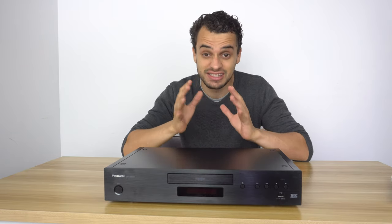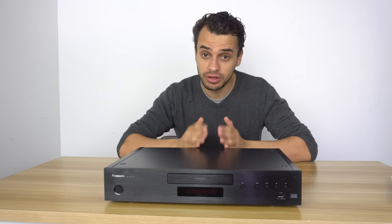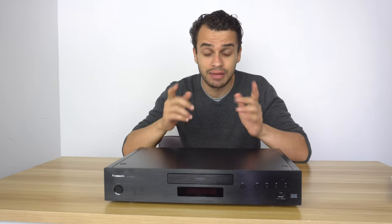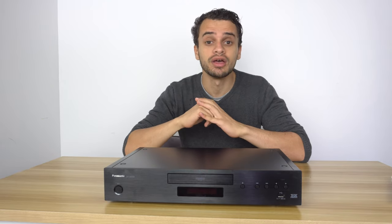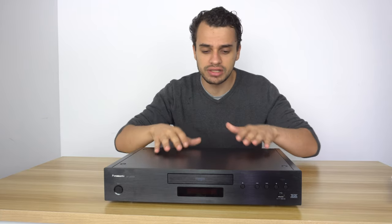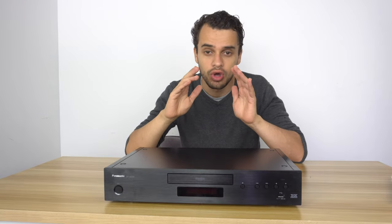If you're just using HDMI, they are the same — save your money and go buy the UB820. Don't buy into the idea that separate amplification makes it better. Nothing makes a difference regarding picture quality or sound quality.